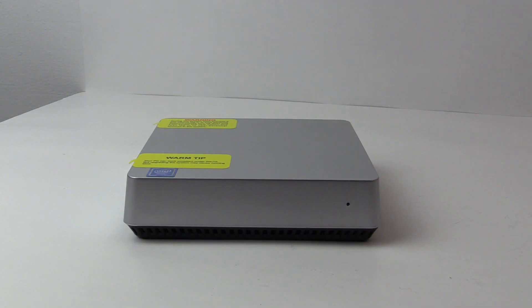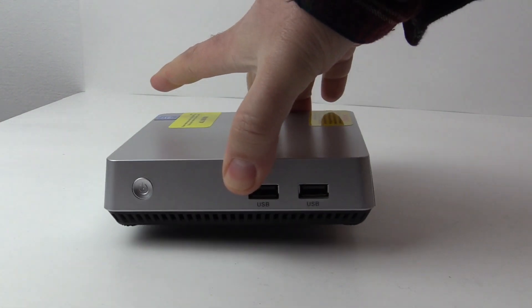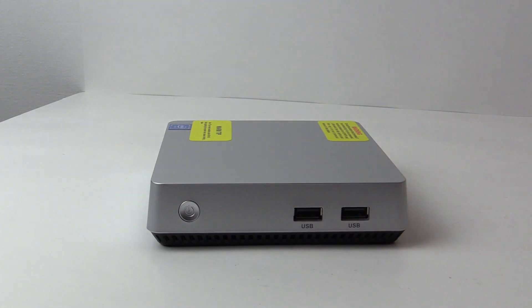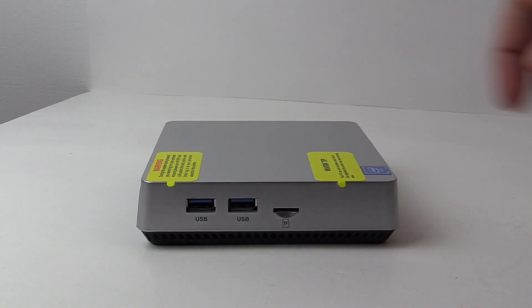On the front is nothing but a small hole for an LED to shine through. On one side is a power switch with two USB 2 ports, and on the opposing side there are two USB 3.0 ports with a micro SD card reader.